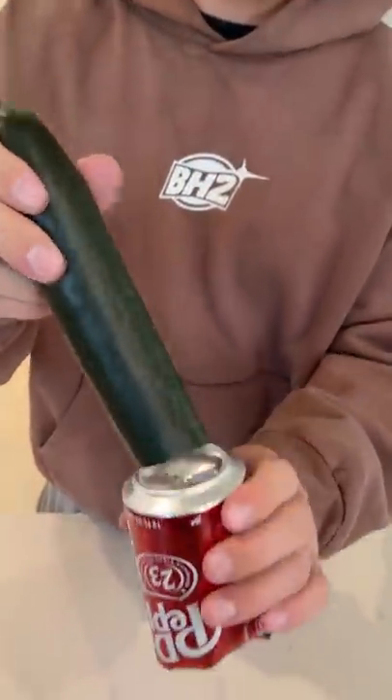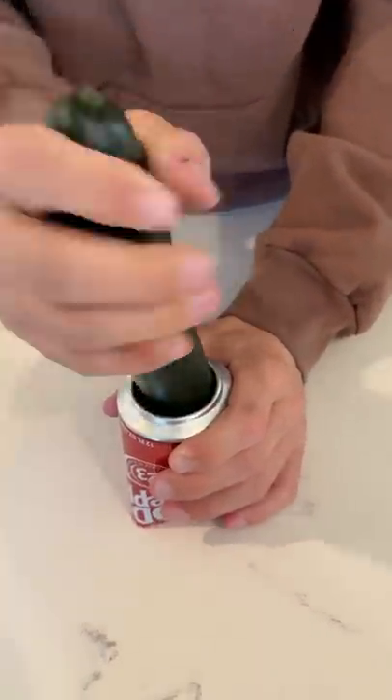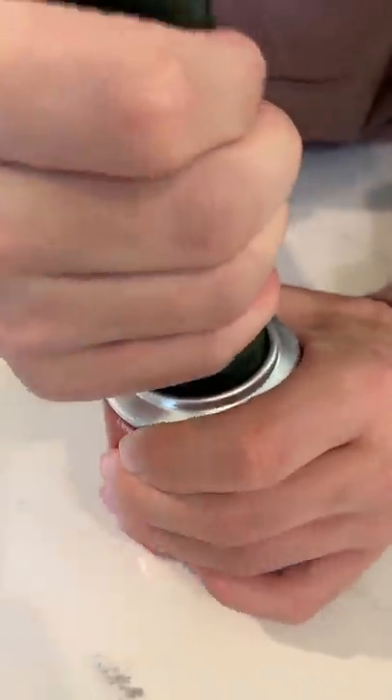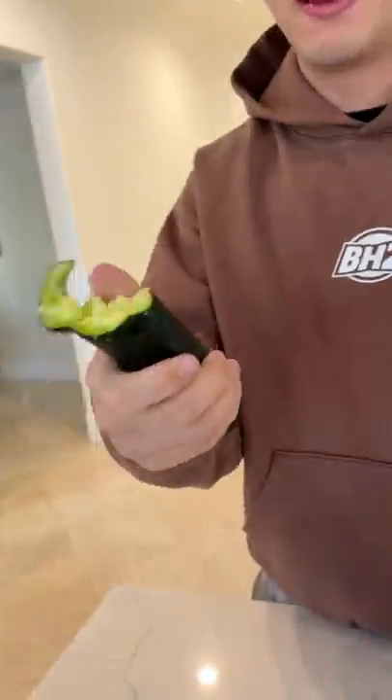So now the idea is we take the cucumber, we have it on top here, and then we just start twisting it. I hear it cutting. Oh! Don't break out any. I'm trying to twist the cucumber here, but nothing's happening. It's destroying the cucumber. It doesn't work. It's fake.